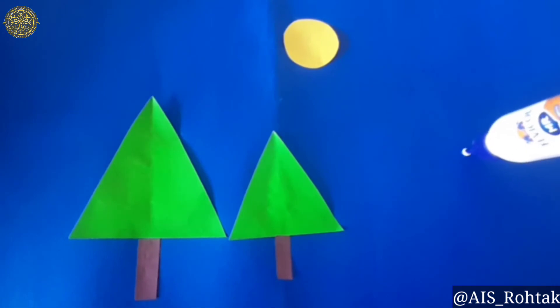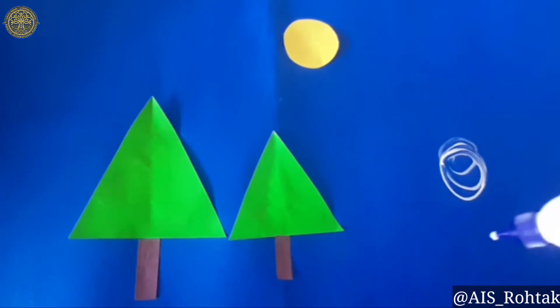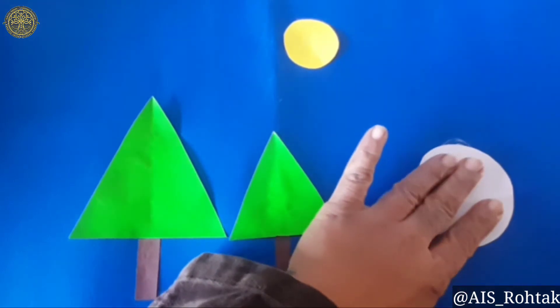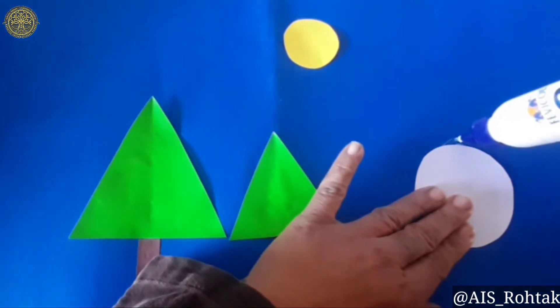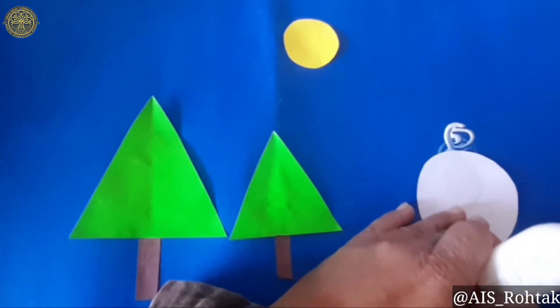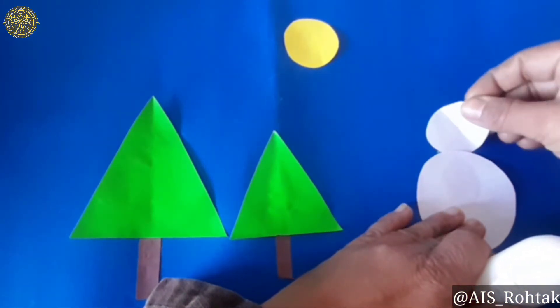Now apply favicol here. Paste the white circle shaped paper here. Now paste the other circle shaped paper which is smaller than this one.